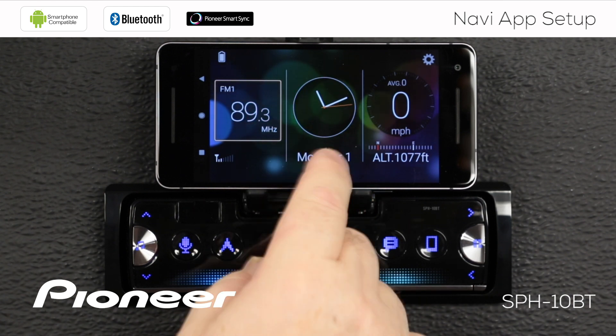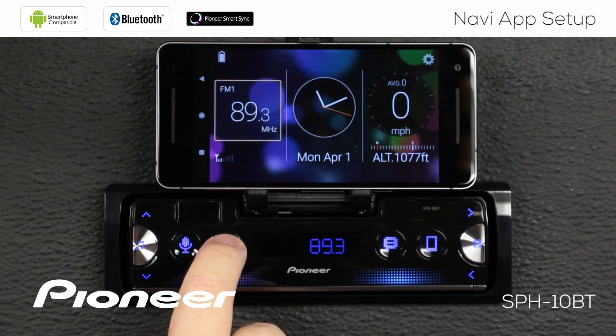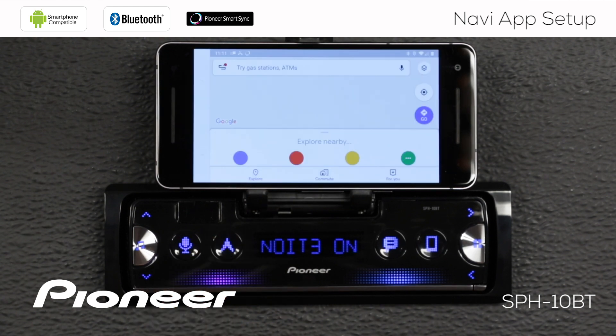I have some navigation apps installed on my phone, and if I touch the navigation app button on the SPH-10BT, that launches my navigation app. In this case, that was Google Maps. Now, that's a great navigation application, but that's not really the one I want.